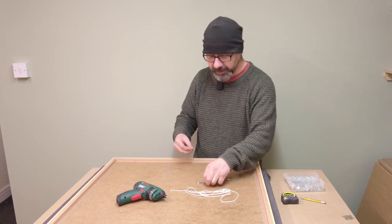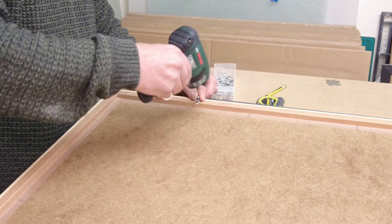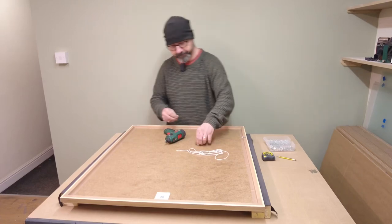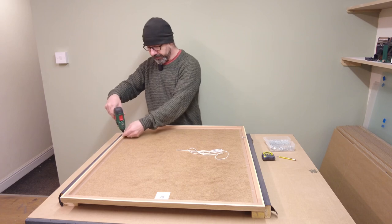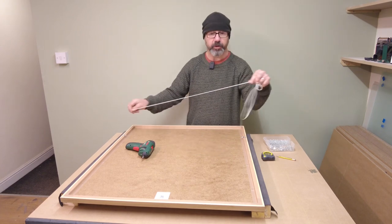So let's connect the D-rings. There's one and the other. Right, now the card.